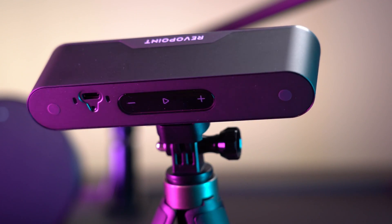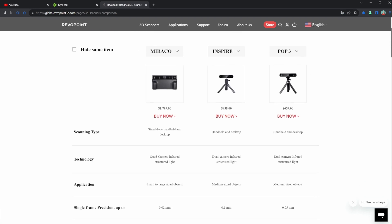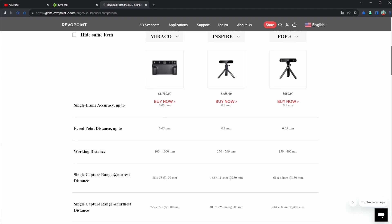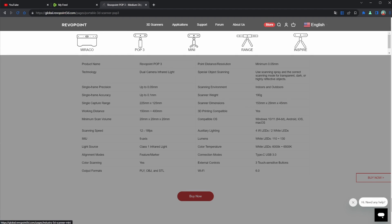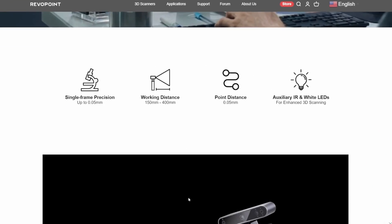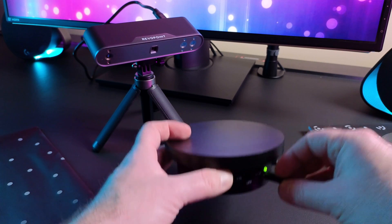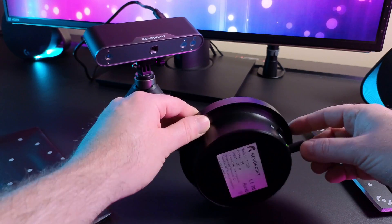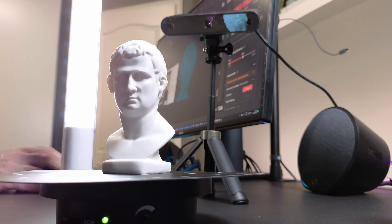I will not bore you with technical specs — you can find everything on the Revopoint homepage. Note that there are different 3D scanner models available from Revopoint, which mainly differ by the size of objects you can scan. The POP3 is for medium sized objects. Of course after unpacking and connecting everything, you download the Revoscan software and give it a go by scanning the included bust, which has an easy to scan surface.